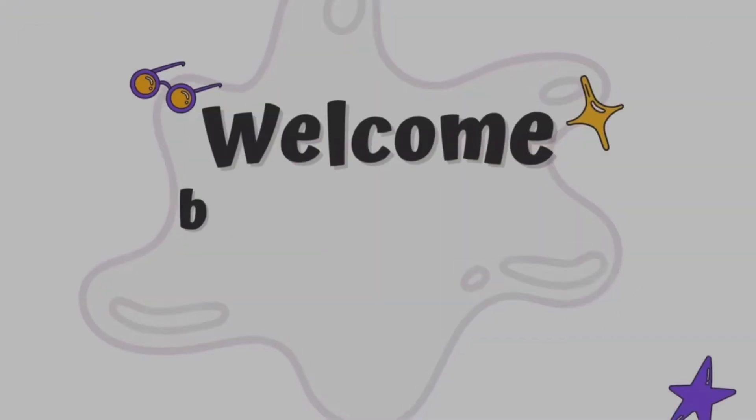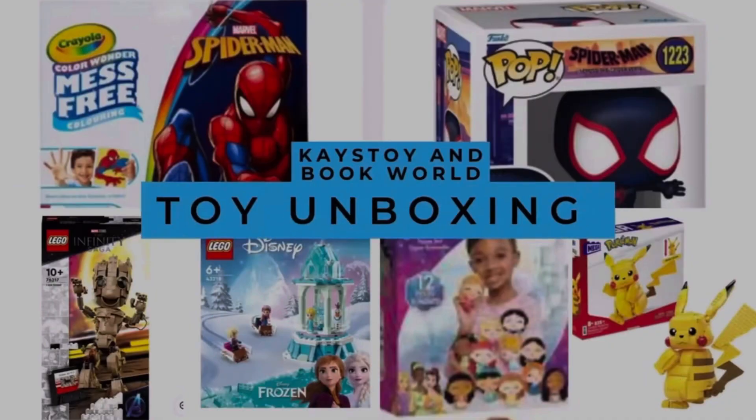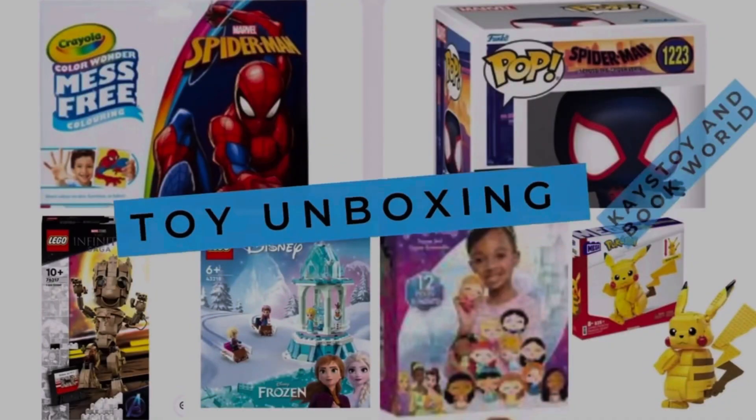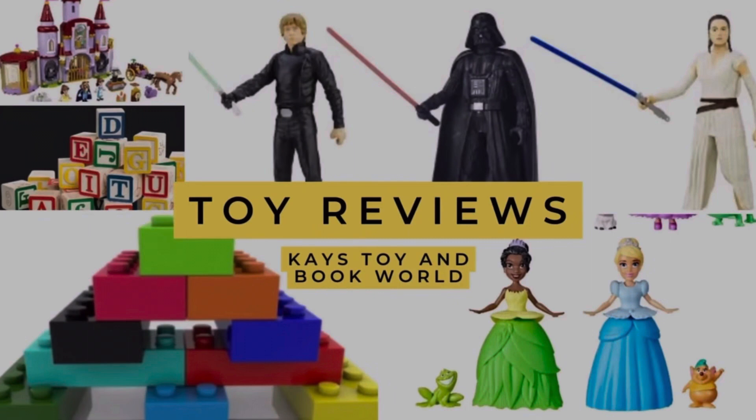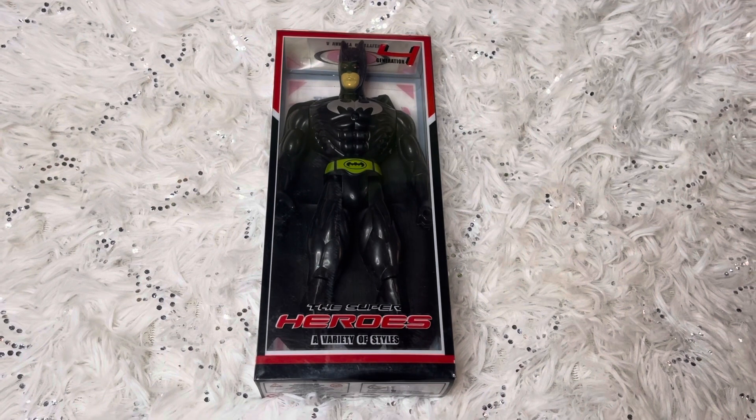This channel is going to be about toy story time, toy unboxing, toy reviews, and also book unboxing and reading for you guys. I'm super excited and I can't wait. So guys, Batman is a popular superhero.